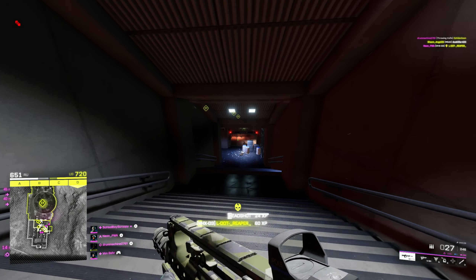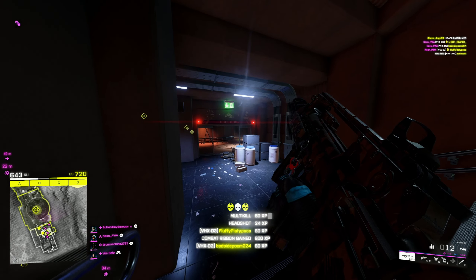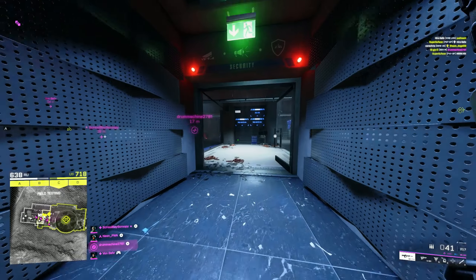What's up troopers, my name is Neon and today here is the setup for the brand new assault rifle for Season 6. The assault rifle we're going over is the VHX-D3.